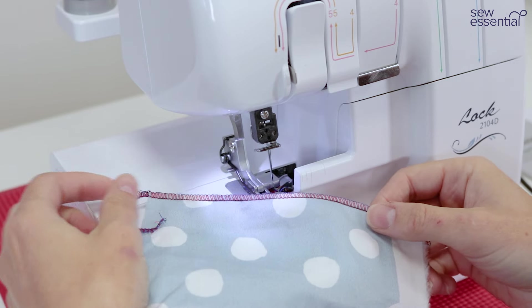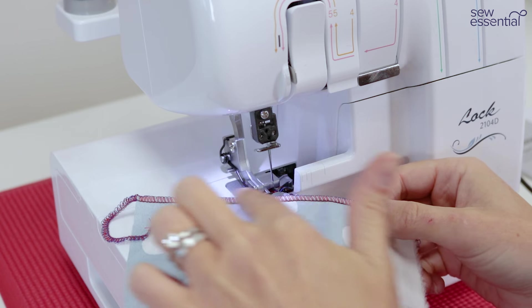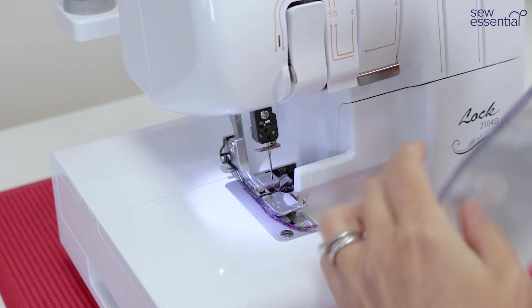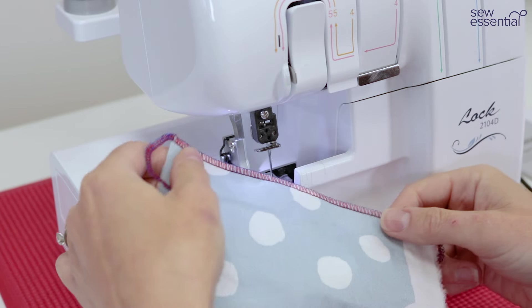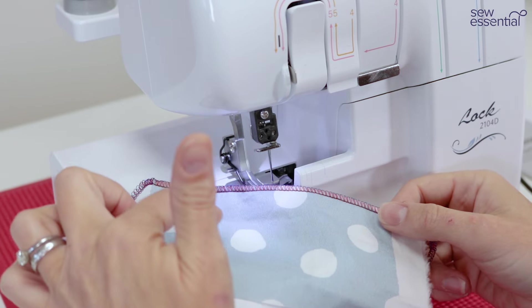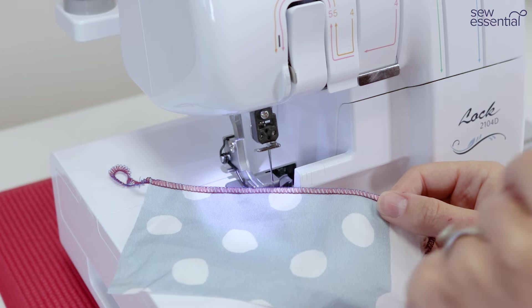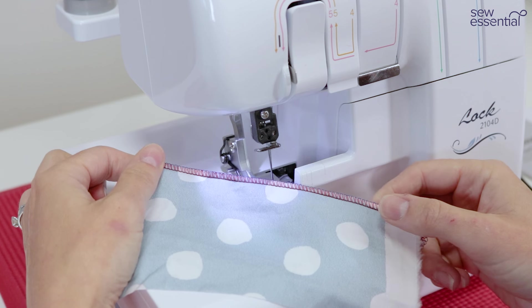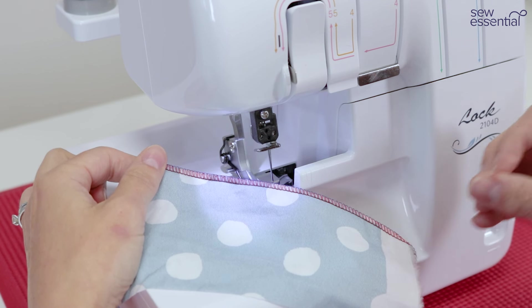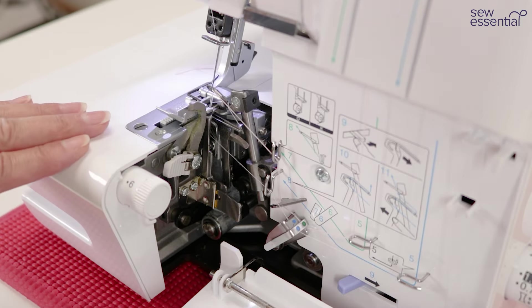You can see we've got a lovely neat narrow balanced stitch — one needle thread, the red upper looper threads, and the blue lower looper threads on the wrong side of the fabric. I like to use this on more delicate fabrics like cotton lawn or perhaps a lightweight linen viscose. It's a really nice delicate way to finish the edge of seams rather than a four-thread overlocking stitch, but I would always use the four thread for garment construction because it's a stronger stitch.